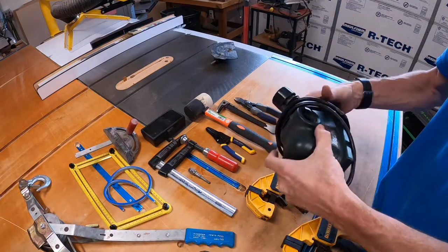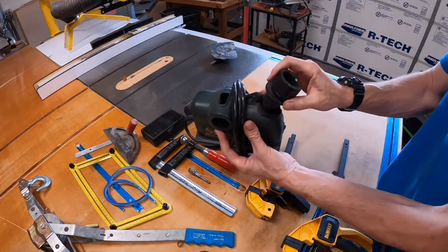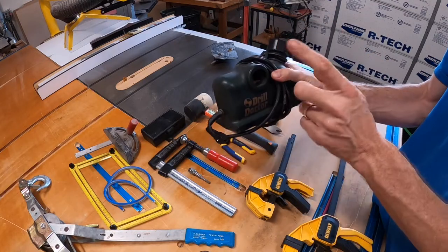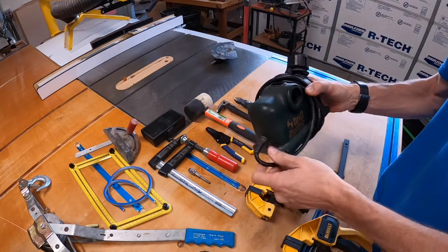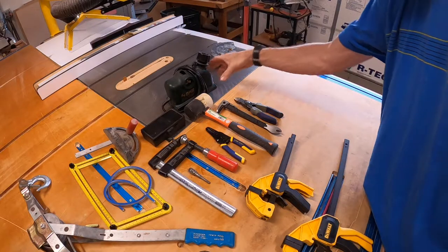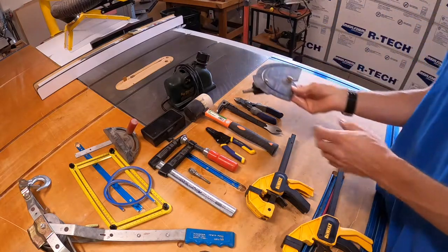This is the original Drill Doctor 250 — the very first model they came out with. I found it in a box and thought I'd give it a try. I sharpened like four drill bits with it — amazing. This thing runs like a top.